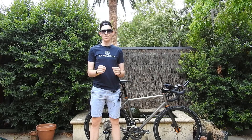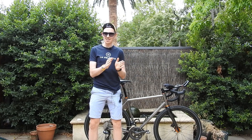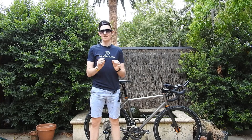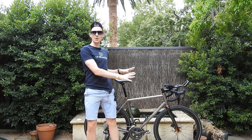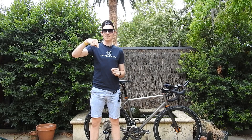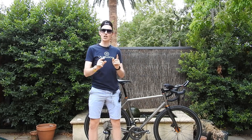Here it is, the final build for my Curve Belgy Spirit that's going to be ridden 5,500 kilometres across Australia in the Indian Pacific Wheel Race. I'm going to publish an article on La Velo Cheetah about the full build of this bike — it's linked in the description. If you want to see what any of the specific parts are, all the information is there. So now let's have a closer look.